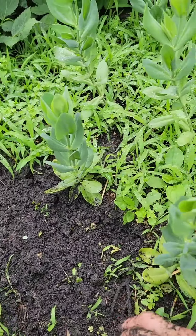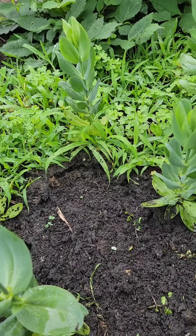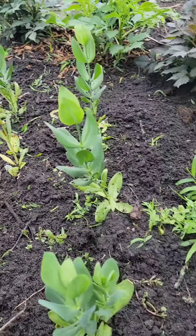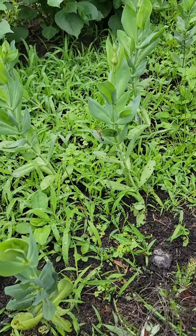I'm going to put newspapers or cardboard boxes on there. And then I'll mulch it, so that will help greatly, a great deal, because I sure don't want to weed all these again.